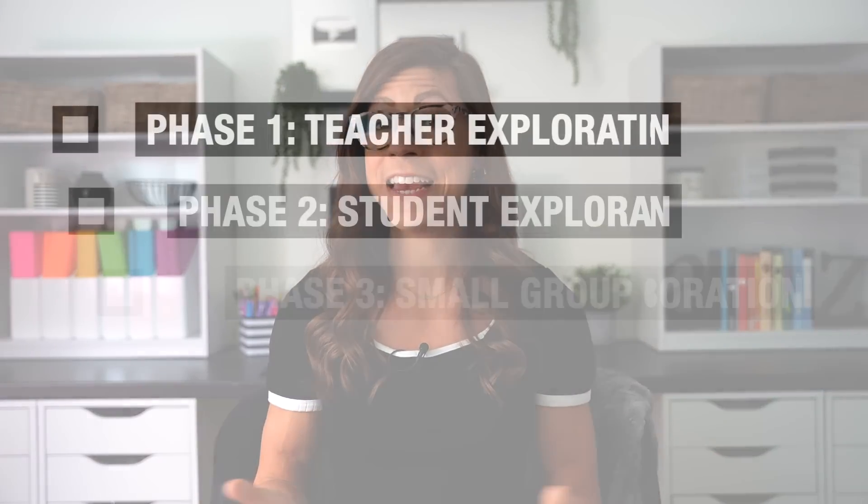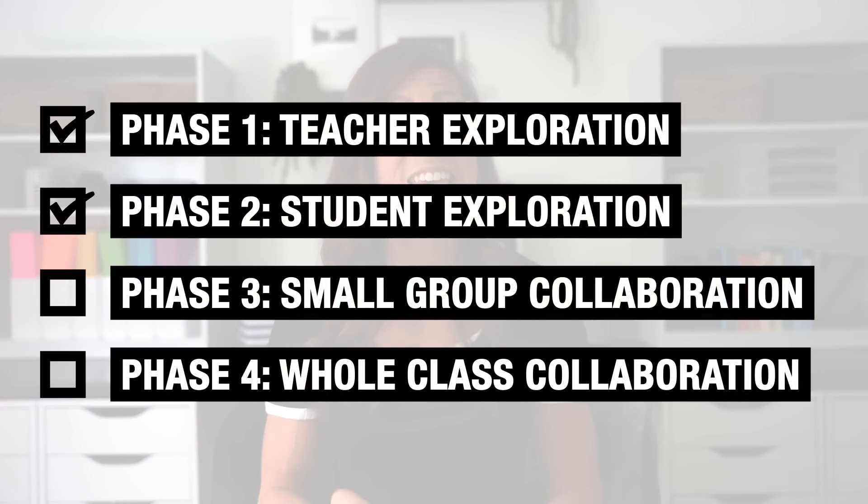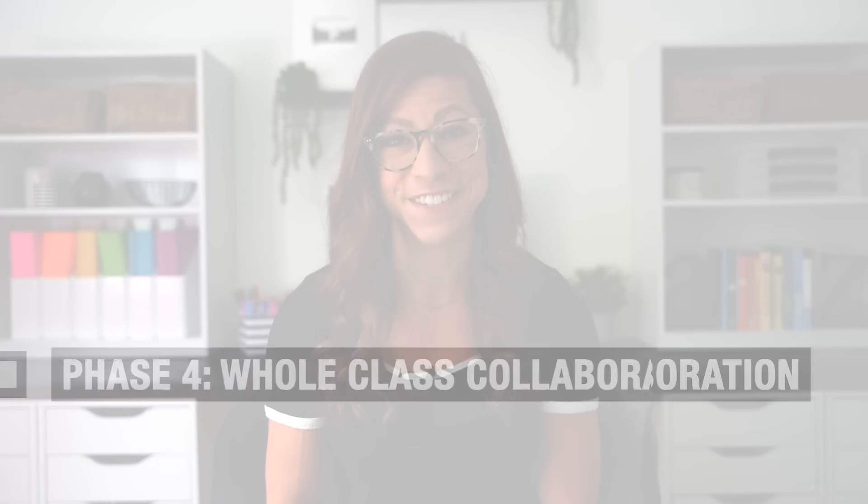And that brings us to phase number two, which is individual student exploration. Once you have explored using FigJam from the teacher perspective, you are ready to invite students into the FigJam world on their own individual digital whiteboards. Just like how you got comfortable using the tools and features on your own, you want to give students the same opportunity to get all of their sillies out as they play around with some of the tools and features of FigJam, but within the boundaries of their own board.